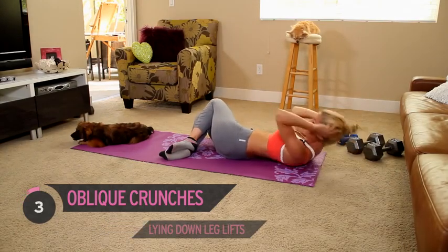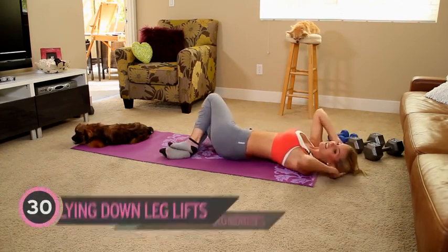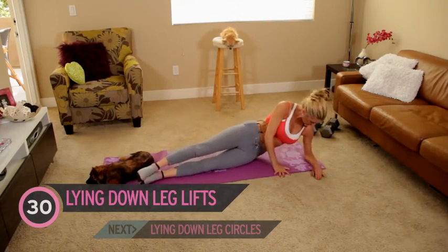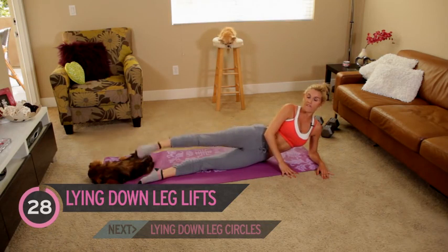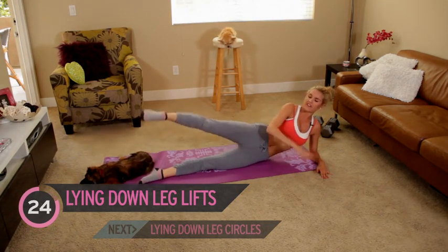Look how pretty Harvey is! We're almost finished with our abs — you ready to move onto our legs? I'm going to stay down on the ground, putting your elbow underneath your shoulder, and we're just going to lift up and down for 30 seconds — we've got it on this side and then we'll switch to the other side.